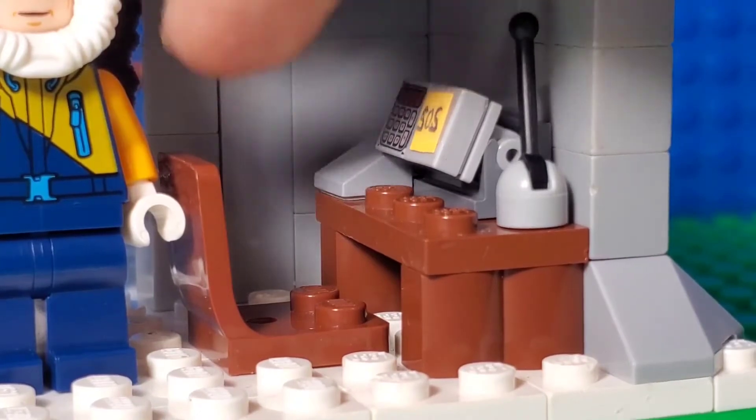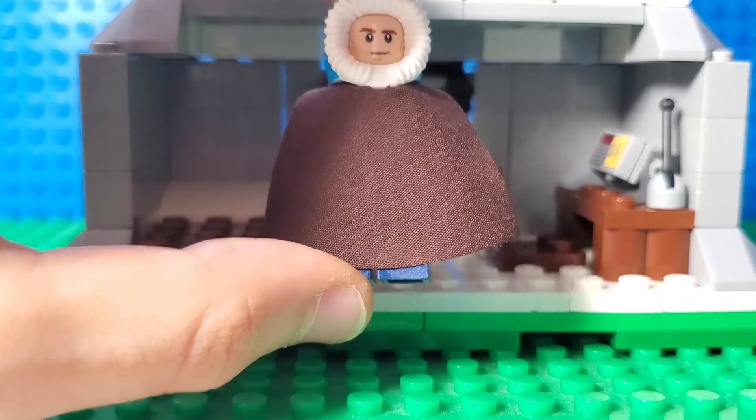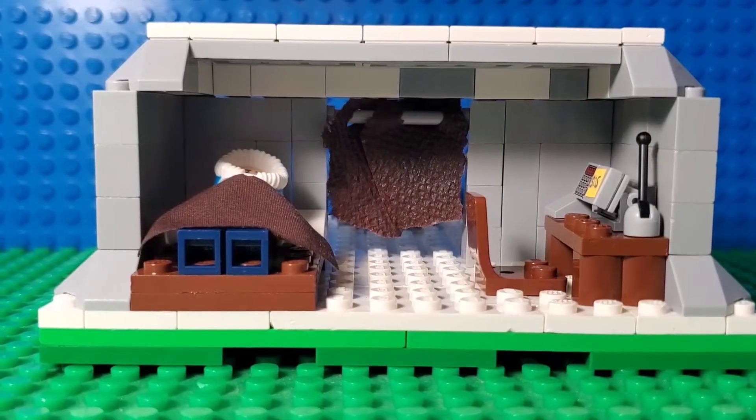This is the place where he sends the signals — a little bit of numbers in there and the SOS signal. Another little feature I added: you can put the cape on like this and then put him on the bed like he's sleeping.